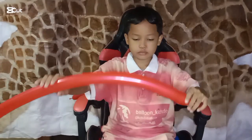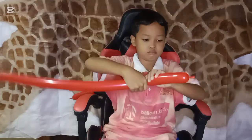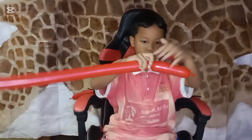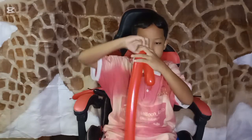Hi, good people! Nice to meet you again. Today, Balloon Kids channel will show you how to make an umbrella with balloon twisting. Let's prepare the balloons one by one.